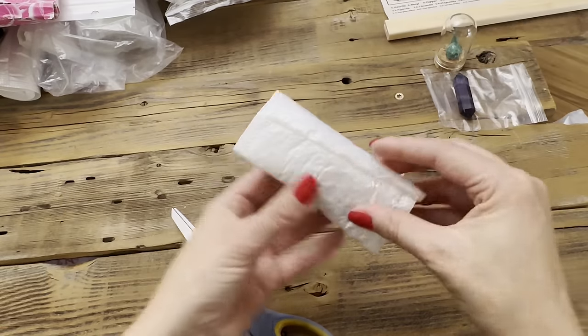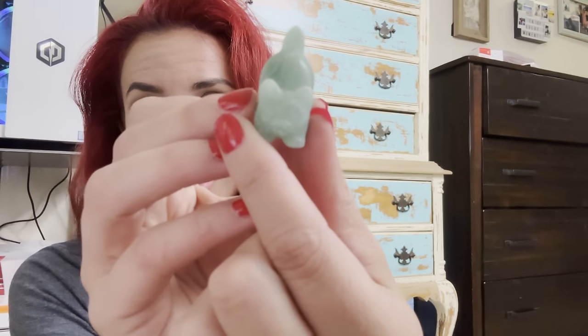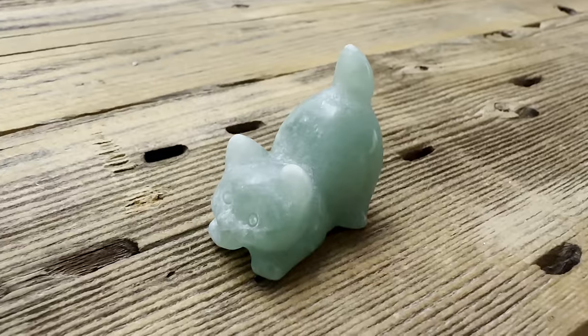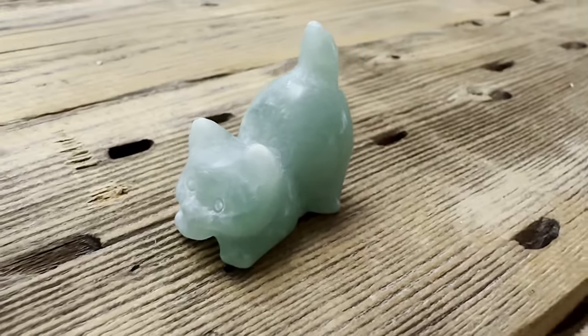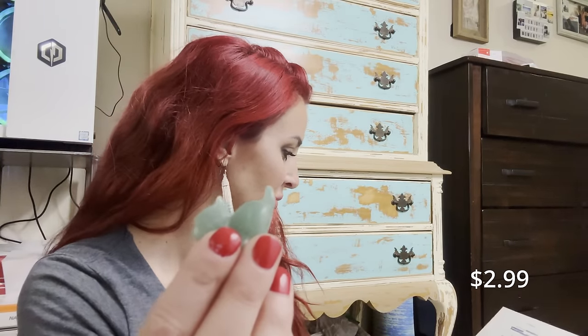This might be a cat — I bought a lot of things that are kitty cats because you all know how much I love kitties. Let's open it up hoping it's a little cat figure. Oh, it is really cute! It's an aventurine cat — see its little face and little tail. Aventurine is pretty neat; I actually found a piece in Greenland, and it's found all over the world. I think this was $2.99 — pretty well done.